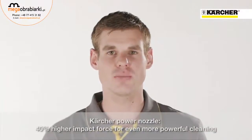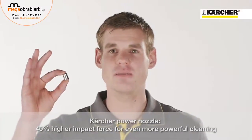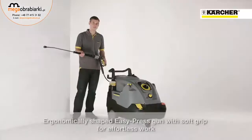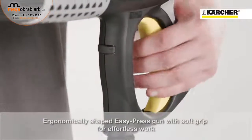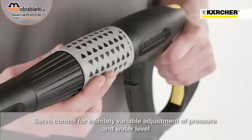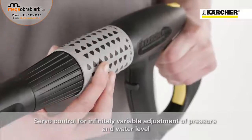The new HDS Compact Glass is also equipped with a power nozzle. Thanks to this nozzle, an approximately 40% higher impact force is ensured compared to a conventional fanjet nozzle. The easy press trigger gun enables fatigue-free operation. And thanks to servo control, an adjustment of the water flow rate and pressure is possible directly at the gun.